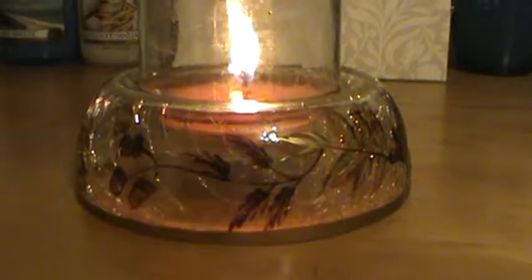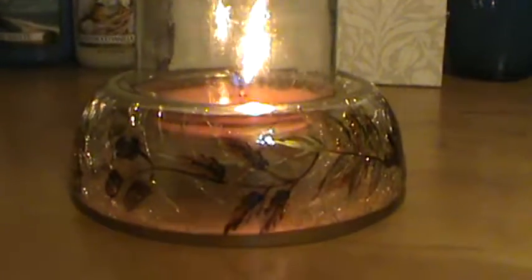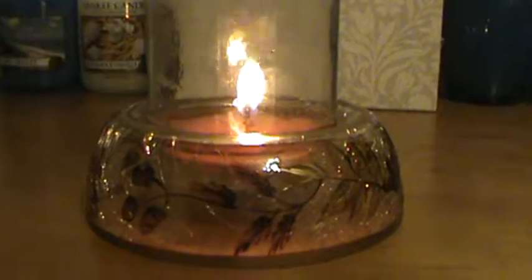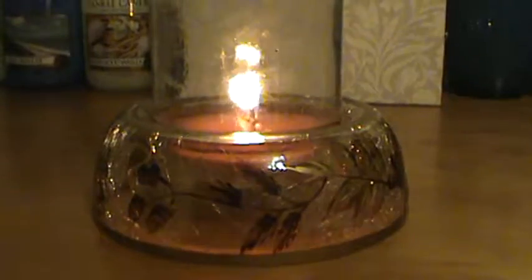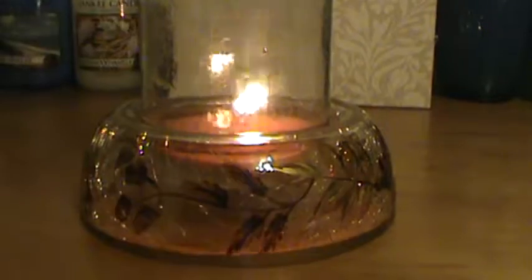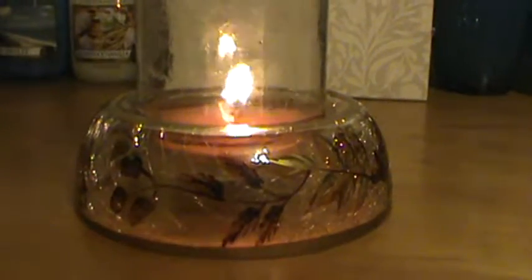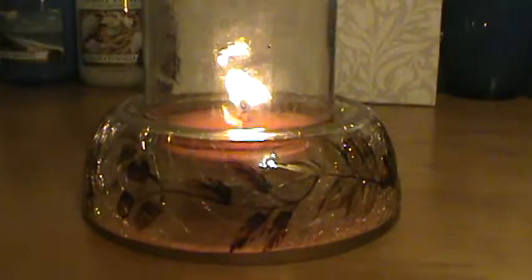It could be that my nose just isn't sensing this fragrance well. If you go to Walmart's website, the reviews are pretty much all positive, which makes me wonder if that value set I got was just a bunch of dead candles. I've since sent all the rest from the box to a consignment store — I'm going to pass those along to somebody else.